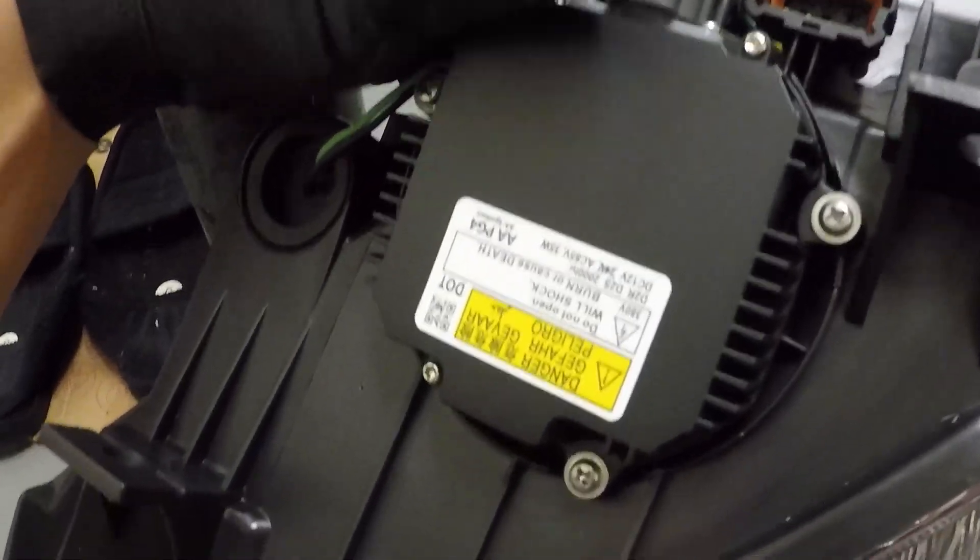I've got everything back on. This is a new ballast that I got from Amazon. I don't know if it'll work — we'll see. If it doesn't work then... let's put this back on. See what it already looks like. I just did the driver's side already. Take off the plastic, see what it looks like. It's all on there.